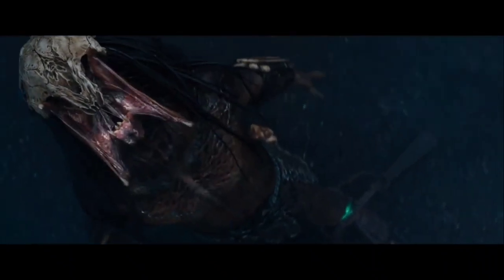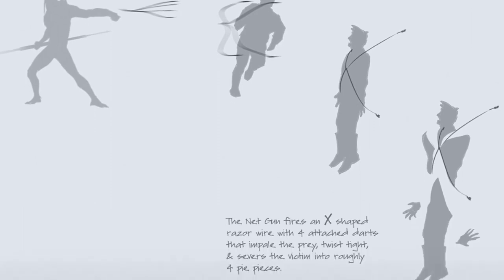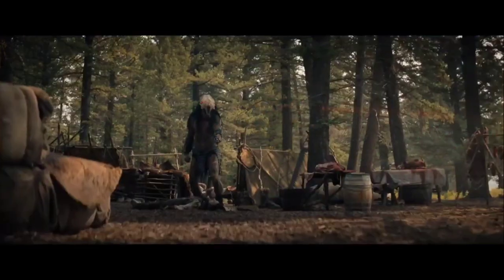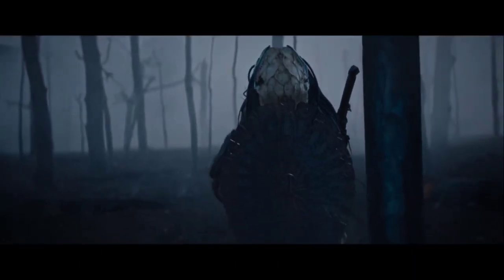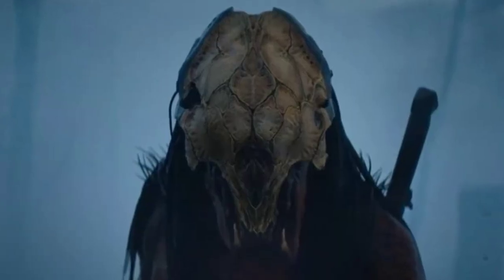Something I thought would have been cool to see would have been that one concept for the Y-Net, as it looks like it would have really fit as an earlier version of it, but I did like the version we got in the film as well. Make sure to let us all know in the comments section down below what were your favourite weapons and tech the Feral Predator used in the Prey movie. Leave a like on the video if you enjoyed it, and subscribe to the channel if you aren't already. You can also go the extra mile with memberships if that's something that interests you.